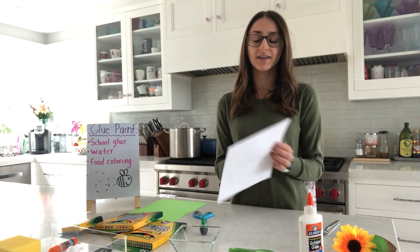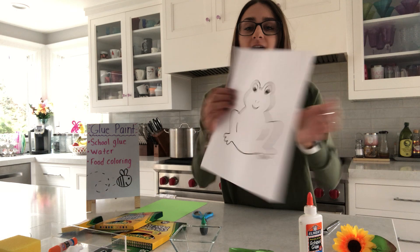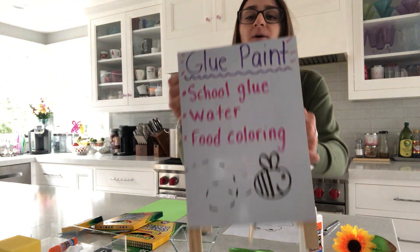Hi Bumblebee families! Today we're going to be learning how to make a frog craft together, and we're also going to be learning how to make paint at home.